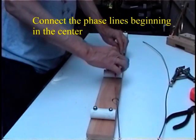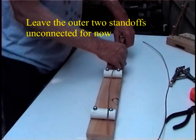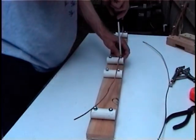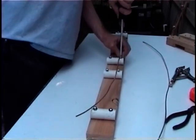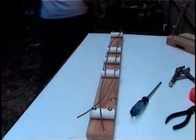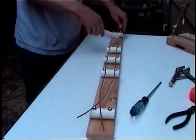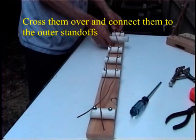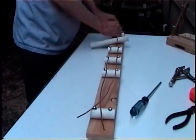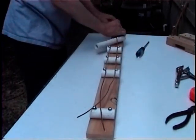The next thing to do is mount your phase lines on your standoffs. Cut those phase lines a little bit long — about 34 inches — so you'll have enough room. Check on both ends to make sure that they're hanging over the edge. Then start in the center and connect them one by one, the middle-most three. Leave the outer ones unconnected for now. Then take a piece of PVC, put it between your phase lines, cross them over, and connect them on the outer two standoffs. The idea is to maintain one and a quarter inch spacing throughout the whole antenna.